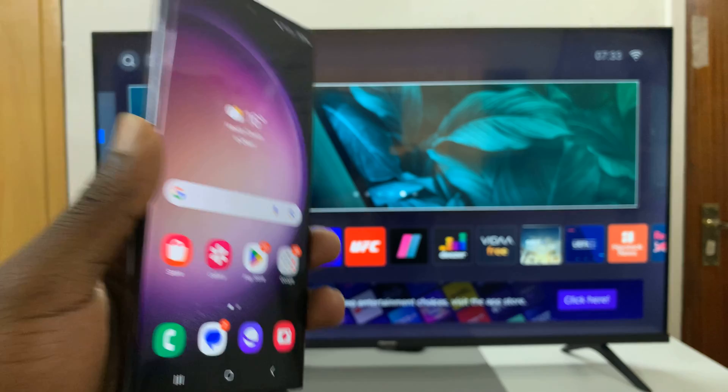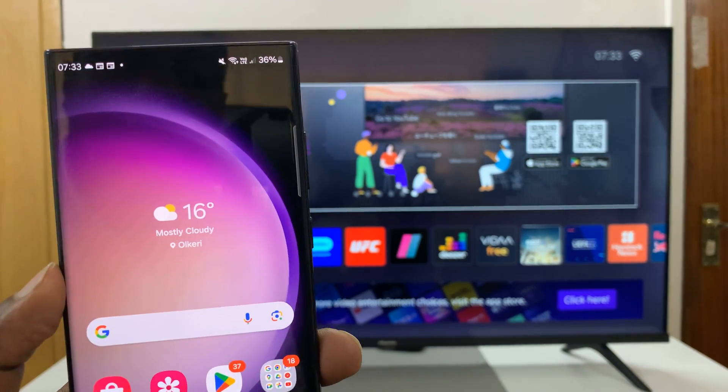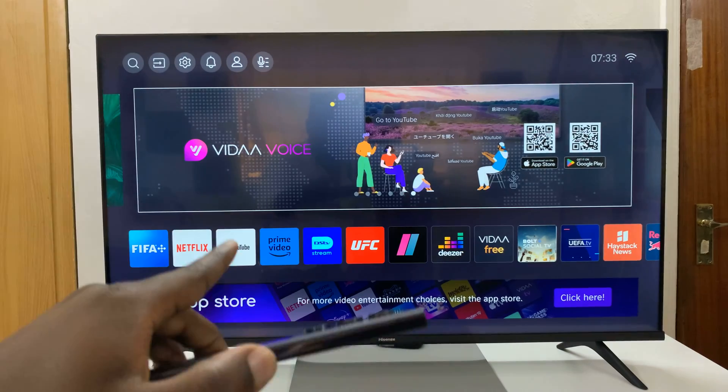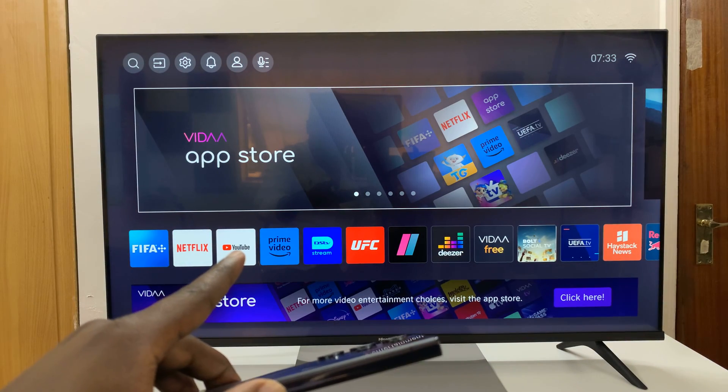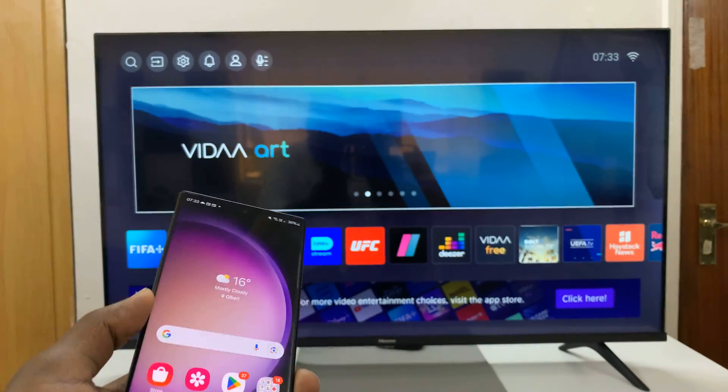If you have Smart View, then you'll want to make sure both your Samsung phone and your Hisense Smart TV are connected to the same Wi-Fi network. If they are, then you're ready to proceed.